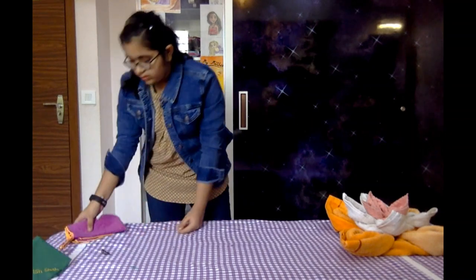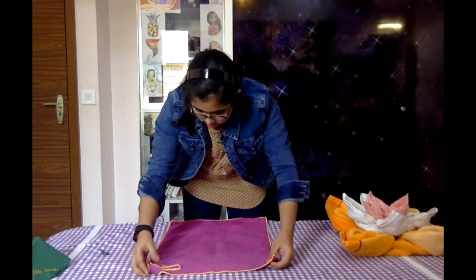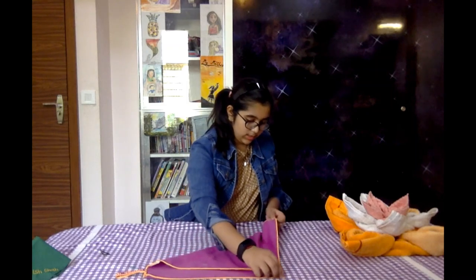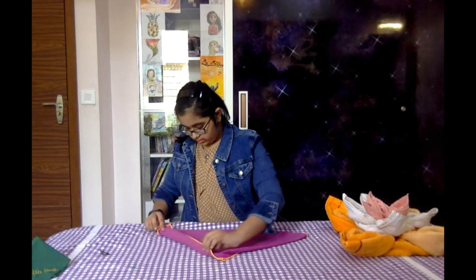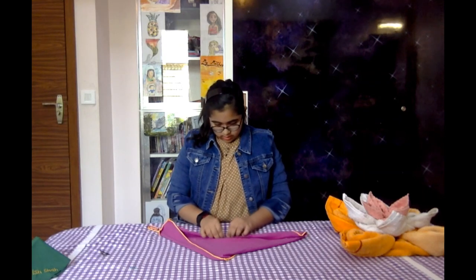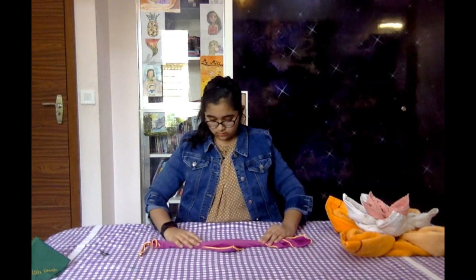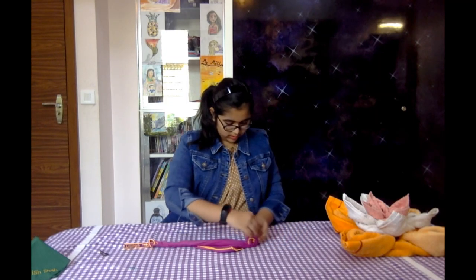Now let's start the rose. The rose is pretty simple. I've just taken this size of a towel — I think it's just a table handkerchief that you use to clean your hands. I'm going to straighten it out, then fold it to its other end to get a triangle. Then from the middle, start rolling it until you have a really small triangle. Then from this side, I'm going to start rolling it so it will look more like a rose, and I'll slowly start getting its shape.